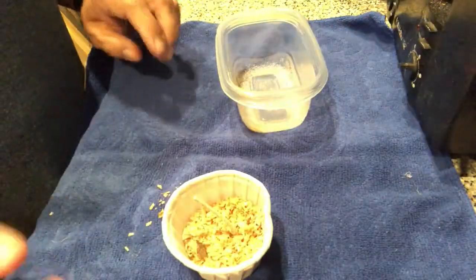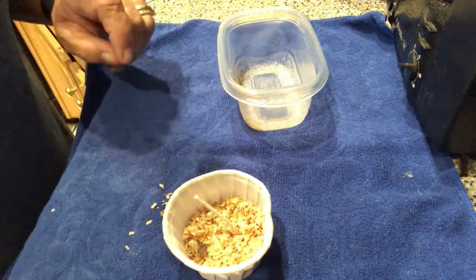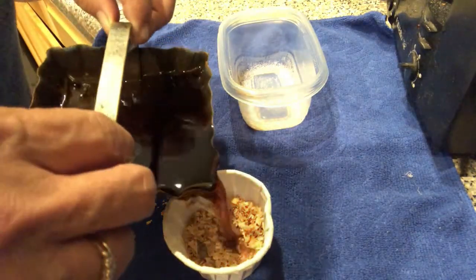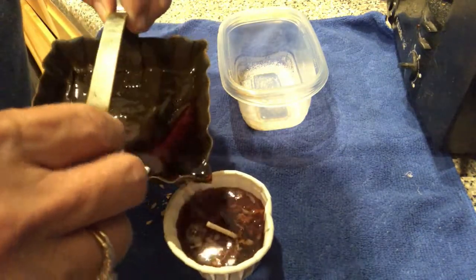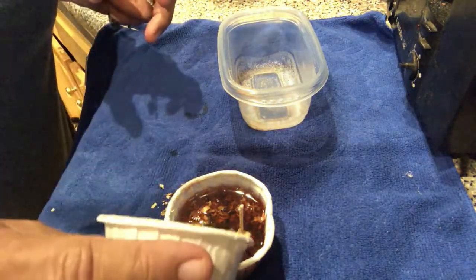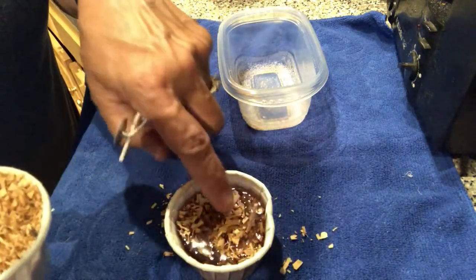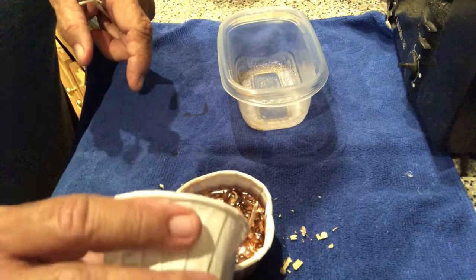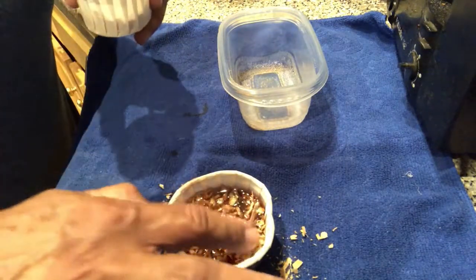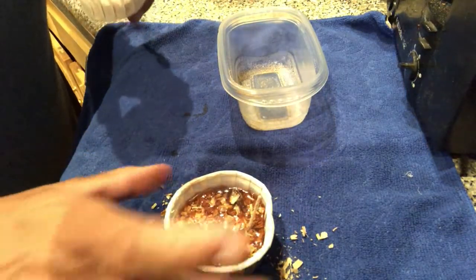I have some used up candle warmers that no longer are scenting the house and I'm going to pour that wax in here and see how that sets up. Pouring the wax in, let's see. I brought a little more because I think I had underestimated how much wax was actually in there. That's just one of my candle warmers. I actually use four in the house.